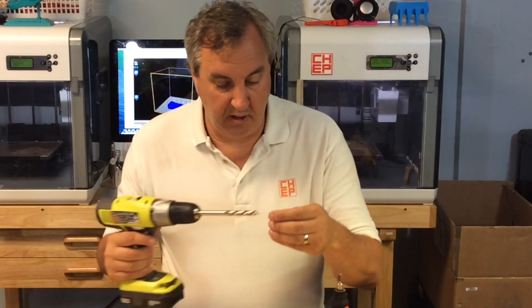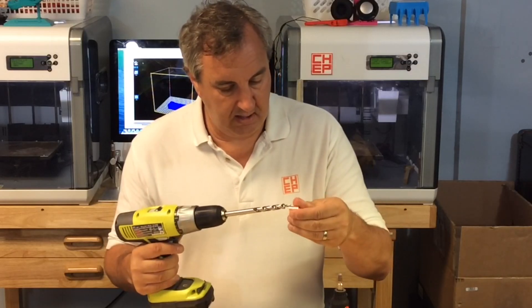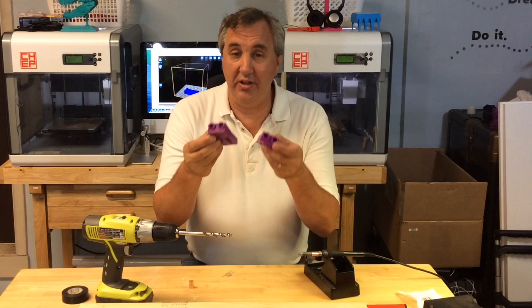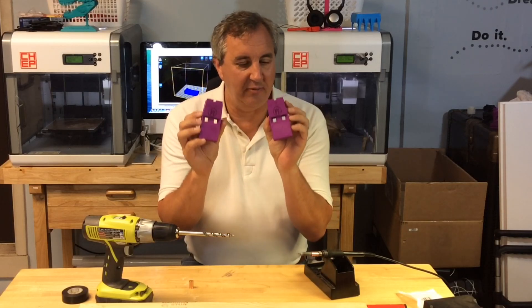Now I can try it on the drill bit — still just a little bit tight. So a little more grinding and we'll be all set. I've only got one set of these inserts so I have to pick which jig to use, and they're really not too much different.